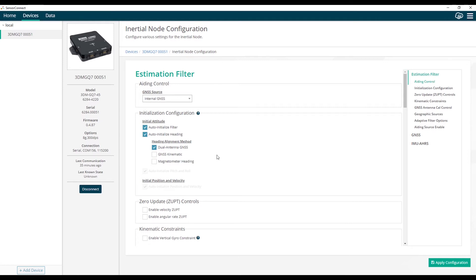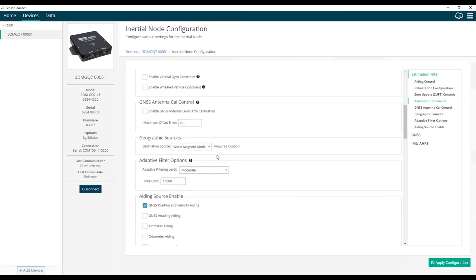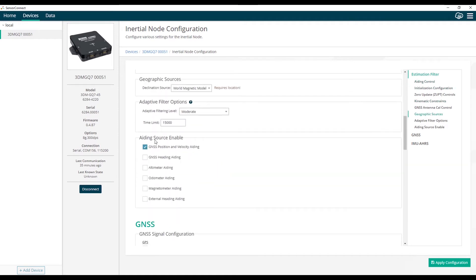Next, we need to configure the filter aiding measurements we're going to use. We'll scroll down to the aiding source enable section. Position and velocity aiding is enabled by default, so we'll leave that on. We also need to enable GPS heading aiding. We've already turned this on for the initialization method, but if we want the measurement to be used while the filter is running, we also need to enable it as an aiding source.